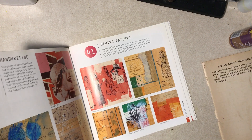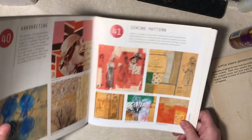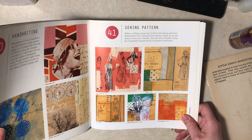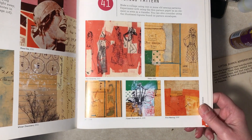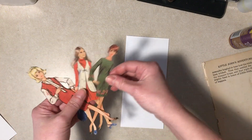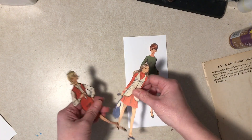Hi everybody, it's Diane. I'm back with Part 2 of the Sewing Pattern Collage prompt. The last one I made was just collages on index cards, but I wanted to make a few note cards. I had a few ladies here from patterns that are a little long, so I'm going to go with a slimline card.